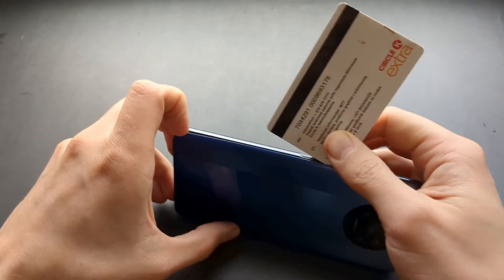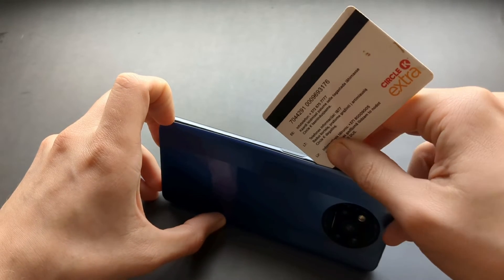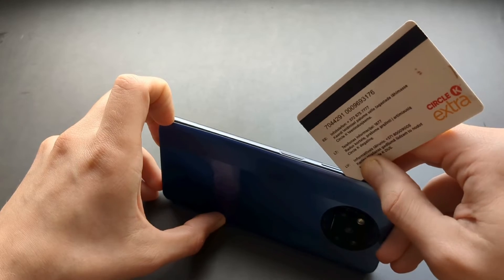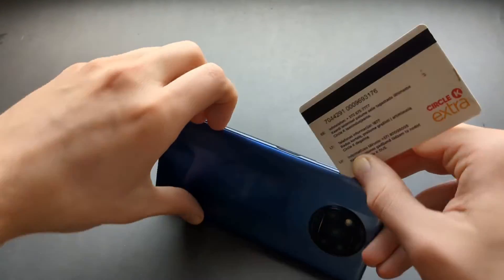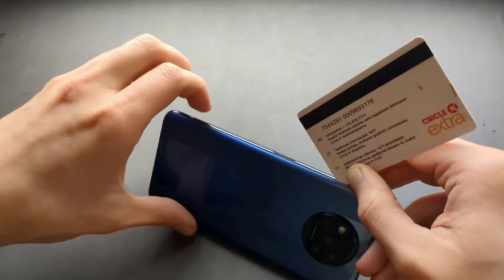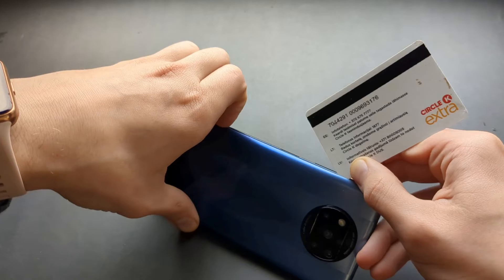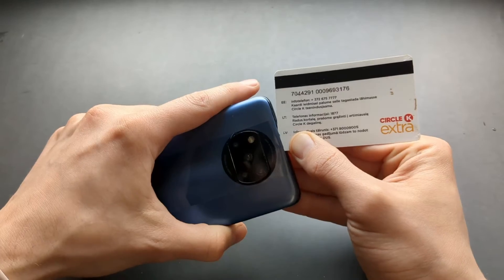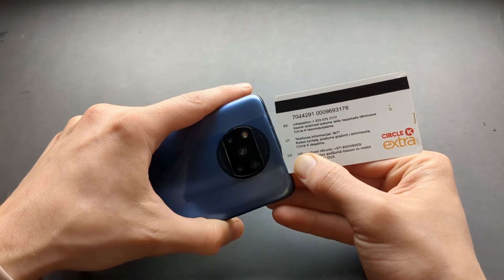I really suggest going to AliExpress and purchasing a toolkit for this. These opening tools are not very expensive — you can purchase a tiny set for like two or three dollars. But if you don't want to wait for them to arrive, you can use the methods I'm showing you. Just go slow and make sure you don't damage anything.